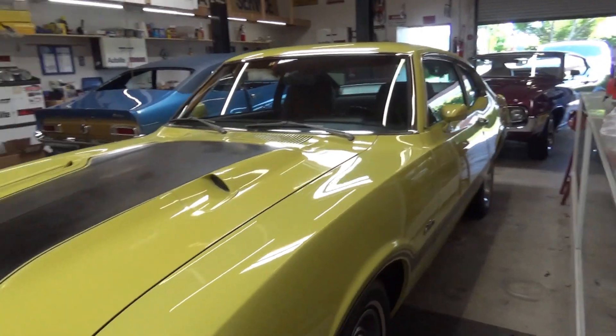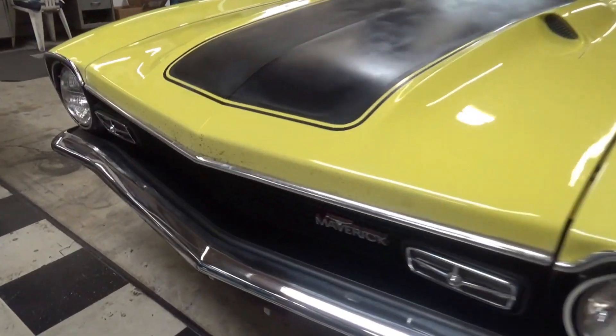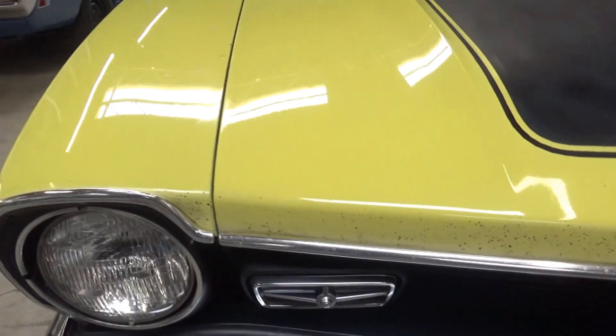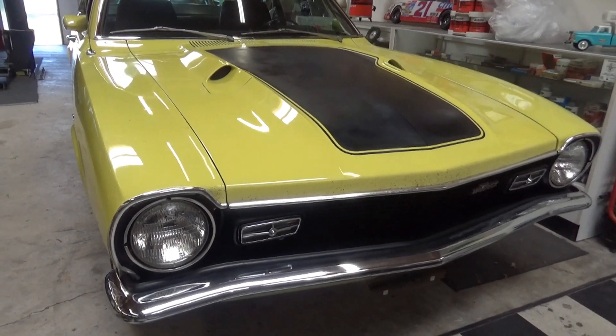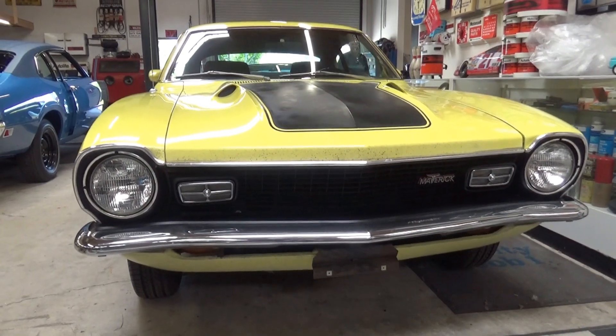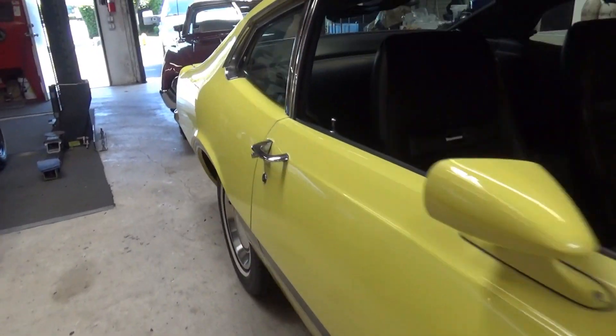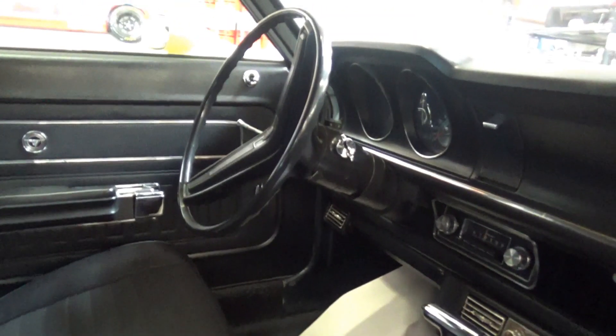It's got the same door handles as the '67 Mustang — most of the parts on the Maverick that cross over go to the '67 Mustang. They reused parts because it was cheaper; the leftover stuff basically ended up on the '70. Why would they retool that stuff? That's pretty neat.